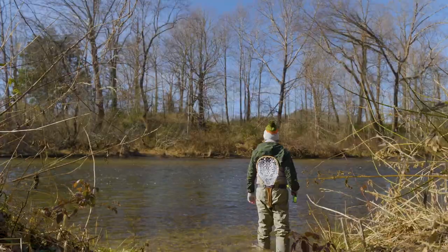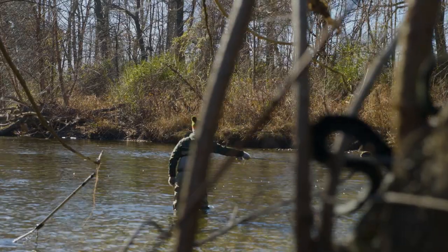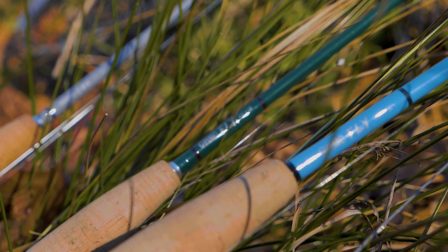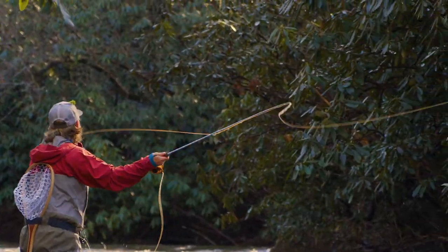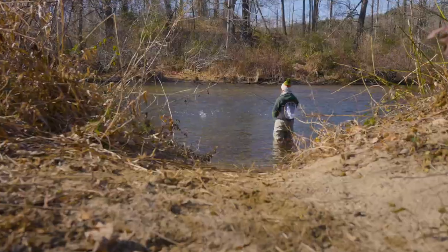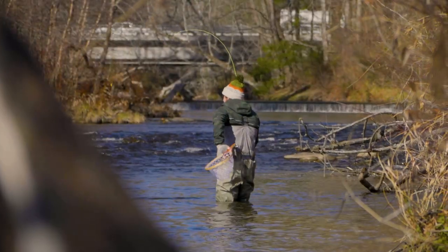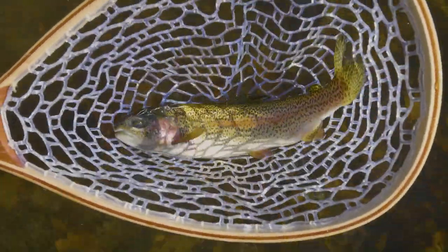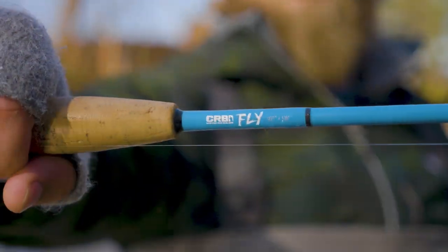So you want to build a fly rail? How about CRB — most popular weights, the coolest colors. A hundred percent graphite blanks, nine footers with a mod fast action, perfect for beginners and advanced anglers. All for under $100. Experience the reward of catching fish on a fly rod you built. Experience CRB.